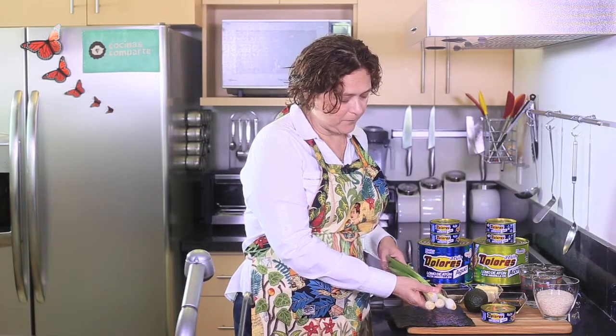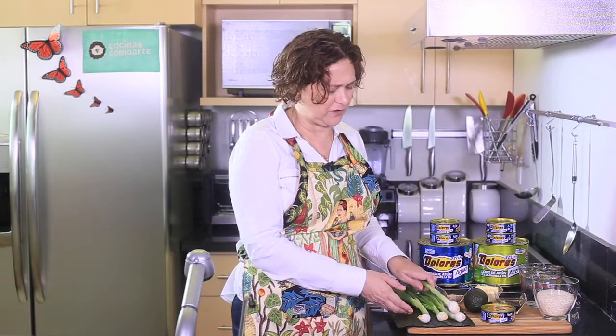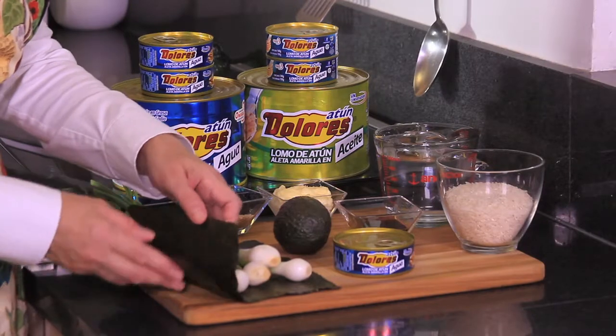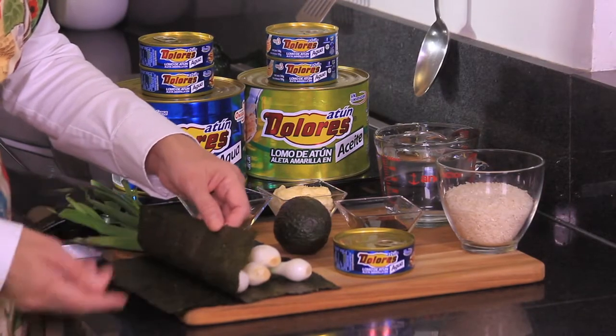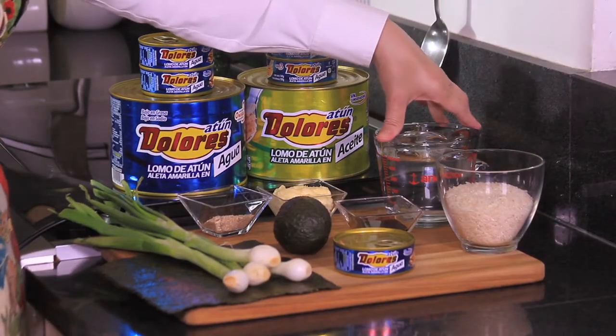Also for green onions, we're only going to chop the green part. This is the part we're going to use, and the rest — don't throw it away. Use it for another recipe as regular onion. Also we need 4 nori seaweed leaves. And for the rice, the steamed rice, we're going to use 1 cup of rice and 2 cups of water, and that's all we need really.